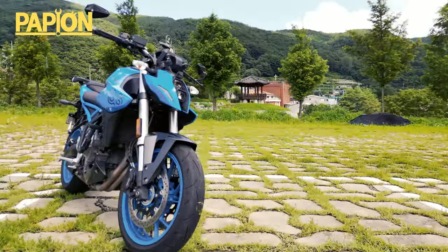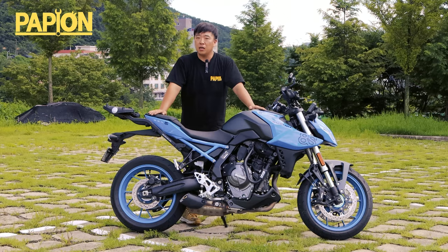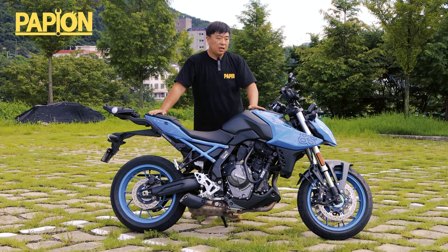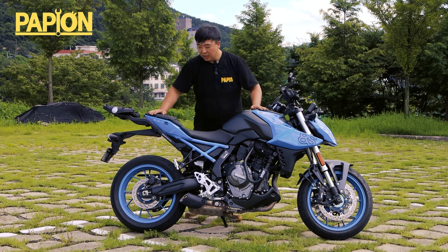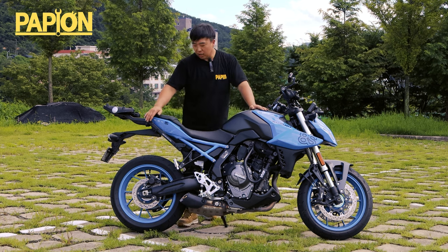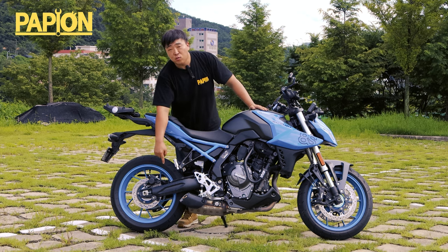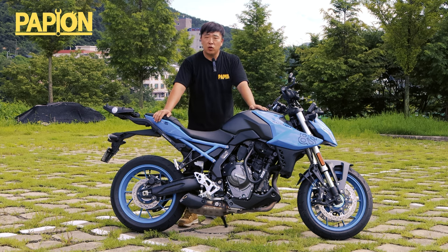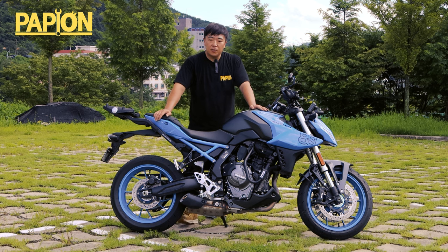전반적인 형태, 엔진 레이아웃이나 이런 형태는 솔직히 말씀드리면 SV650에 좀 가깝습니다. V형 2기통과 병렬 2기통의 차이는 있겠지만, 이 녀석을 구석구석 살펴보면 스즈키가 가격을 얼마만큼 억제하려고 했는지를 볼 수 있는 부분들이 몇 군데 있습니다. 차대 같은 경우에는 스틸 프레임과, 스윙암은 알루미늄 주조 방식의 스윙암이 적용되어 있다. 스틸 프레임을 채용한 비교적 합리적인 가격대에 출시하려고 하는 차량들이 많습니다.